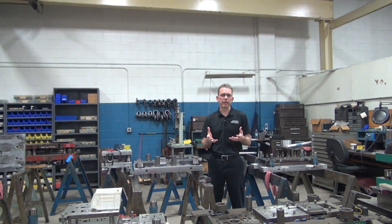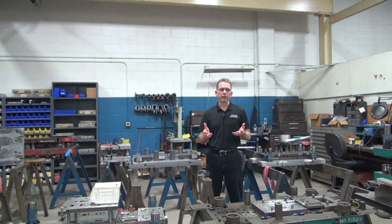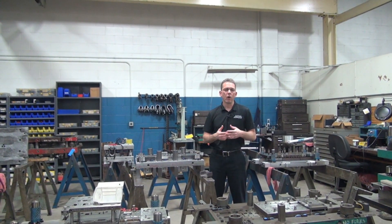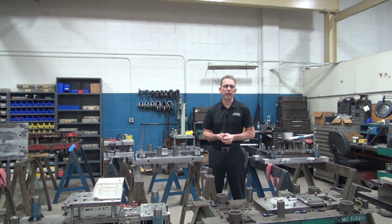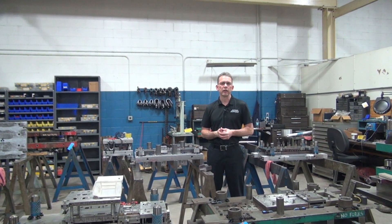Here at Wisconsin Metal Parts, we design, we build, and we run progressive stamping dies. We also do gauges and fixtures. If you'd like more information about us, please give us a call or check out our website at www.wisconsinmetalparts.com. Send us over your drawing — we can take a look at your part with you and come up with the most cost-effective solution to meet your needs.